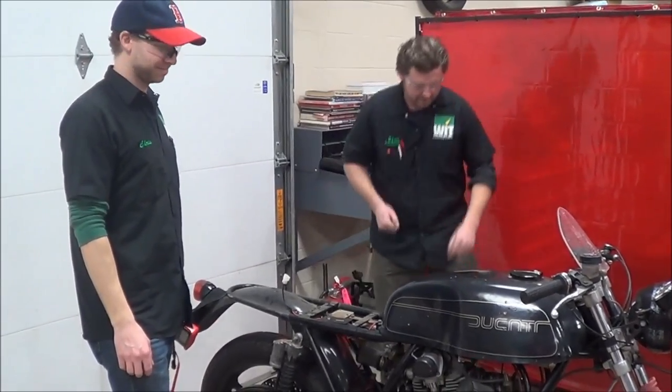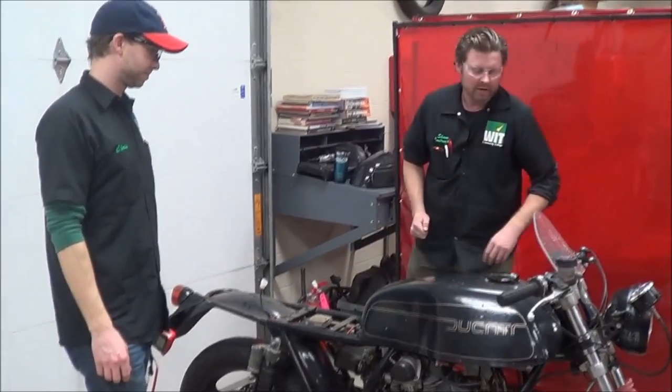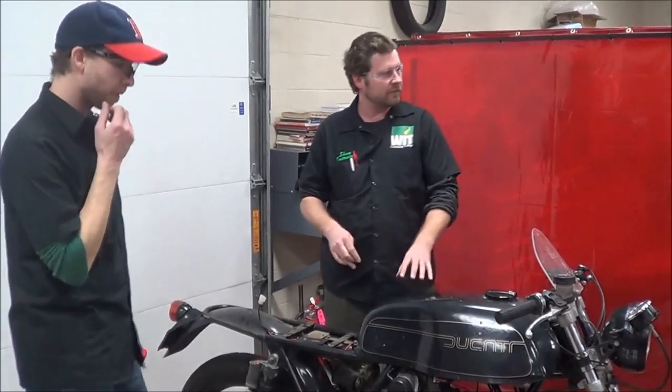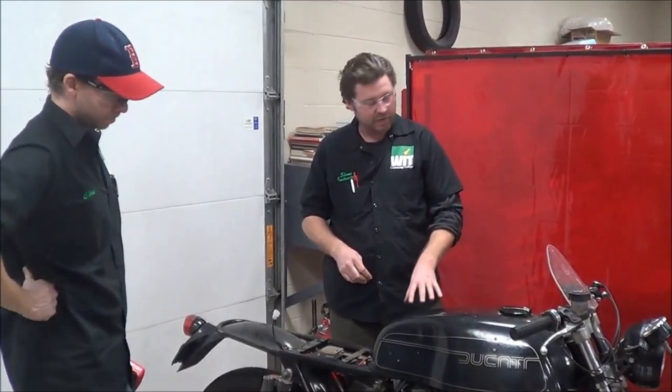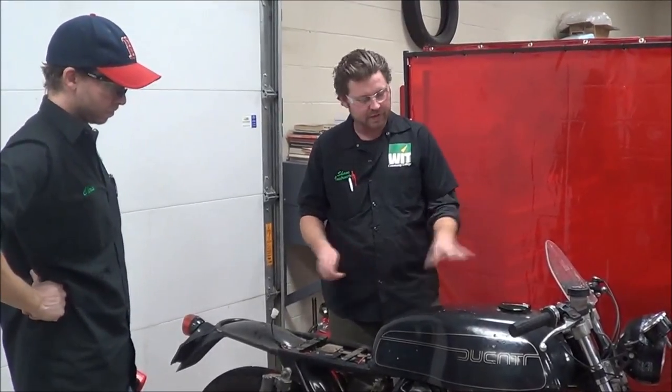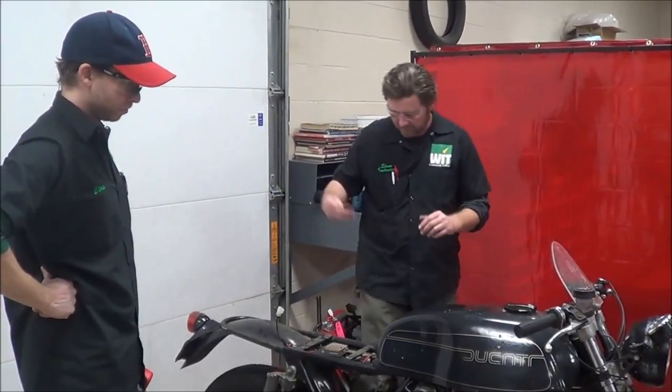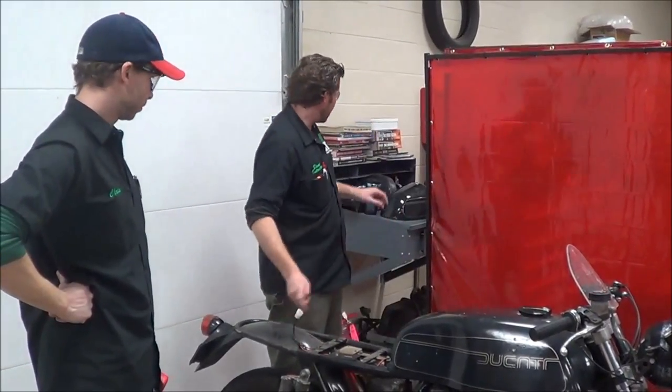Okay guys, today I believe from some initial testing when I purchased this bike, that this is going to be a good one for failures on some pretty big bolt drop. When I purchased, like I said, I had no headlights, no tail lights, or anything else. So we've kind of started to disassemble the bike.